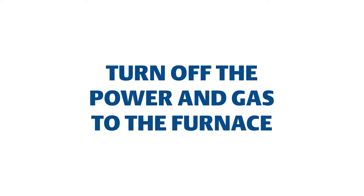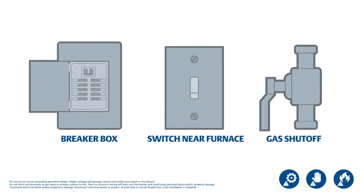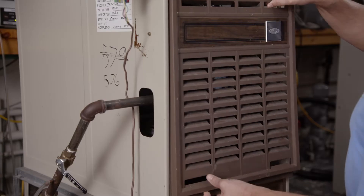First, ensure power and gas are disconnected prior to servicing the unit. Remove the access panel.